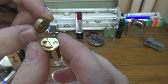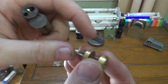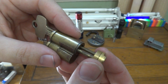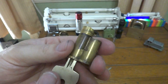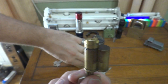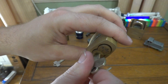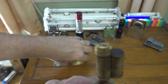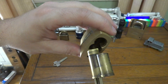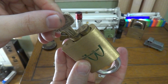Here is a non-key-retaining throw member. Now we will put this back in the lock — the throw member goes in the core. Of course you all know how a Best core works. Now let's put it back in the lock. I put the throw member in backwards, so let's reverse it. Now we'll go back in the lock. See, this is how the core goes in and out.